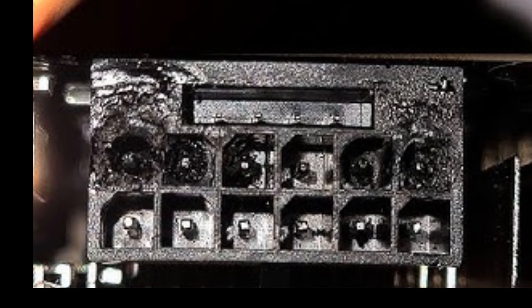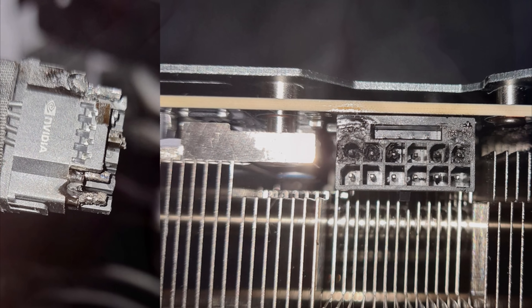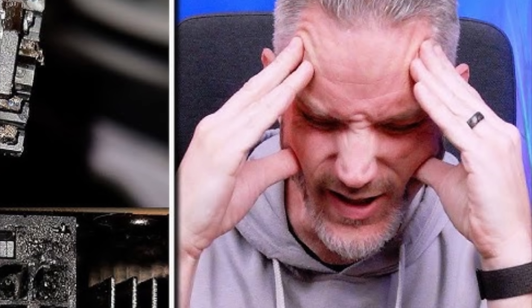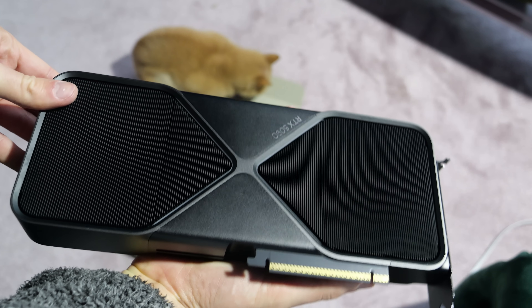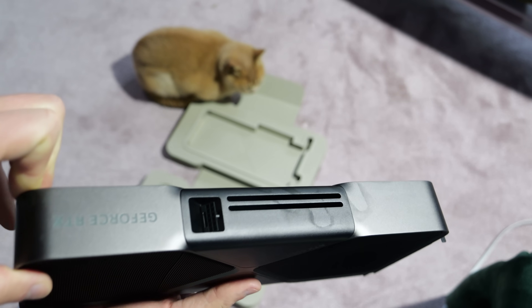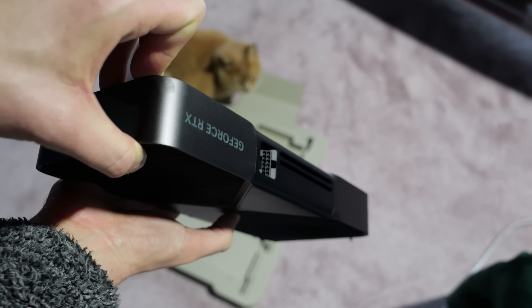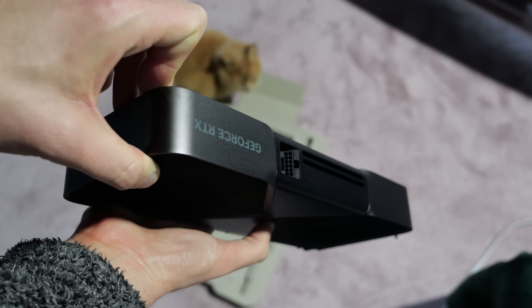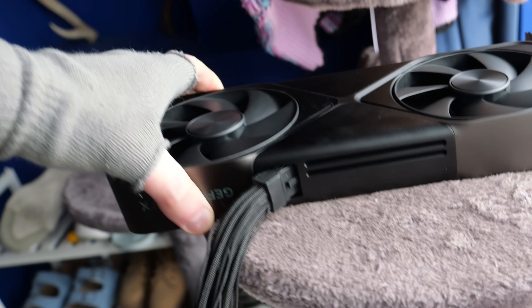There was a bit of drama last generation with the new 12-pin power connector. It was channelling a lot of electricity through a very small area, which meant it could potentially overheat if not connected properly, or get bent by pressing against the side of your PC's case. It looks like they've done two things to improve the 5090. The power connector is now sunken into the card somewhat and off at a bit of an angle, which looks neater but more importantly means less of the connector, once plugged in, will stick out to potentially get snagged.